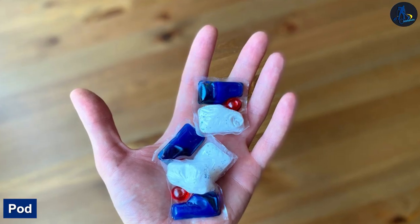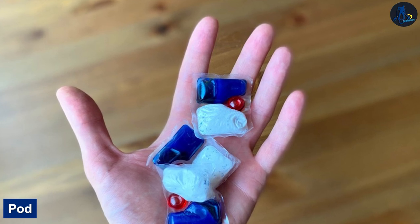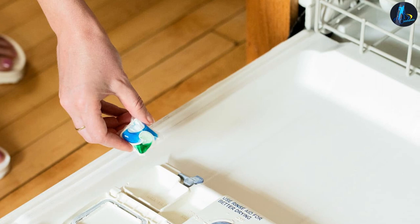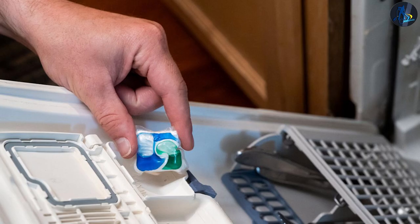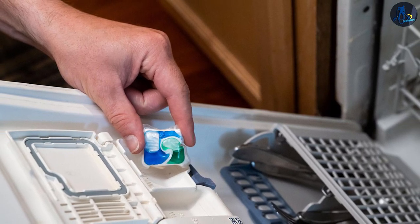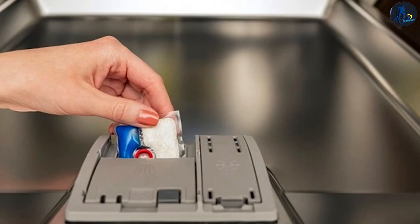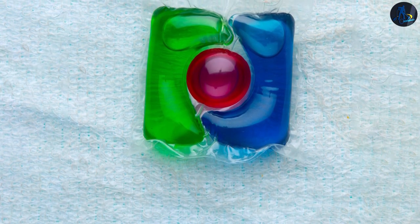Pod. Dishwasher detergents packed as pods can instantly benefit you in terms of size and use. Pods are small and already come in dosages, leaving you free to store them anywhere and not have to estimate measurements. When it comes to cleaning power, pods perform just as well as tablets or other detergents. For those who don't mind paying for them — although they aren't the cheapest on the market — many have considered pods the most effective when it comes to taking down food stains and other grime. Plus, they are hands down the most convenient.